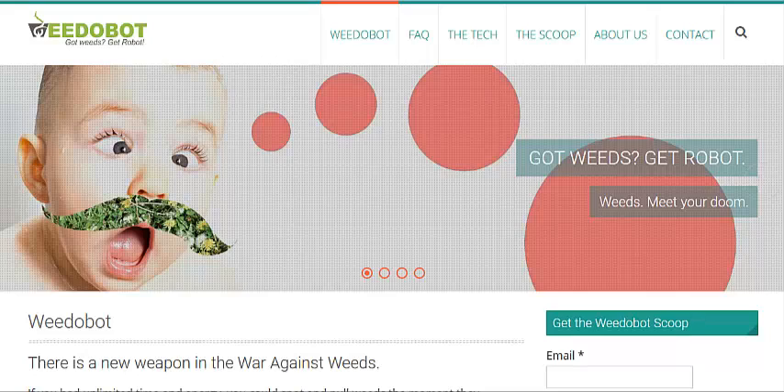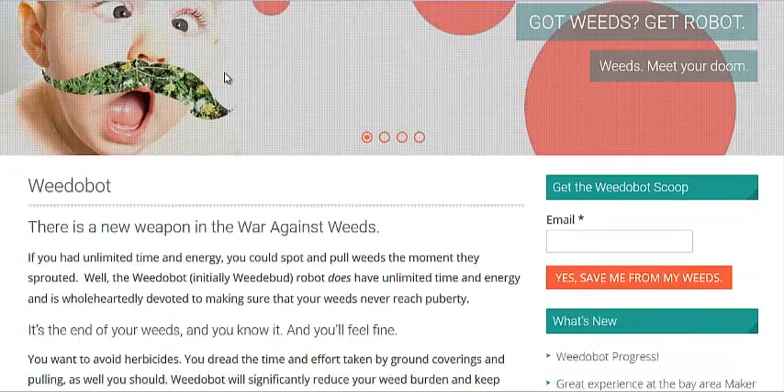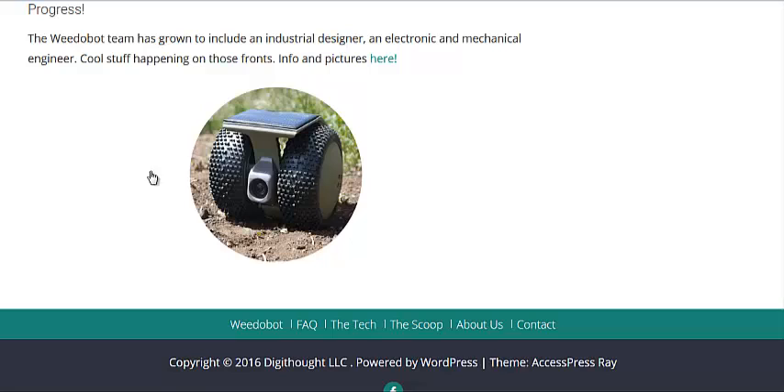This is the other robot that I saw. This was also linked through the MIT Technology Review page — Weed-O-Bot. Here's a picture of it; it works with photography, not a radar system. They don't really have a whole lot of information here on it, though.